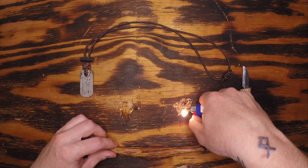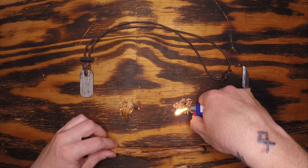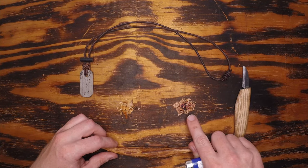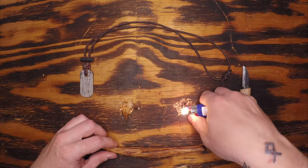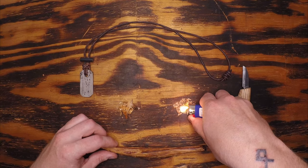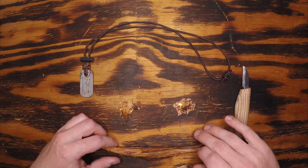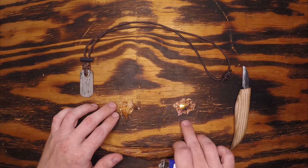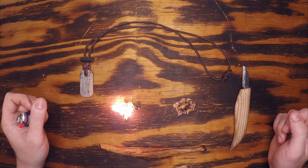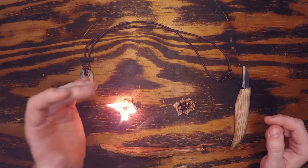We'll just start with a lighter and make it easy, and we'll go into ferrocerium or metal match use a little bit later on. You'll notice I have to hold this here for five or ten seconds just to get it to smolder — barely have a flame going, and it's gone out again. Still having a hard time lighting this, and this is extraordinarily dry wood that I've shaved down into a tinder-like substance. You take the same types of shavings from pitch wood — even a little bit bigger than this — and this is how quickly and easily it lights up instantaneously. You'll also notice that there's a massive amount of black smoke coming off of the pitch wood.